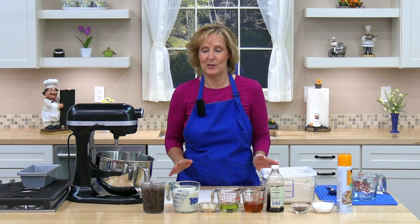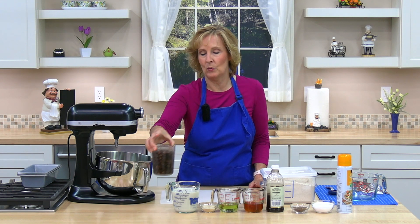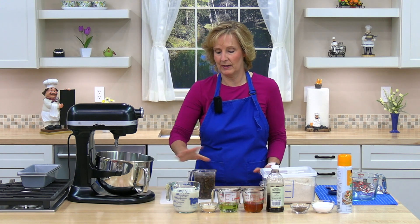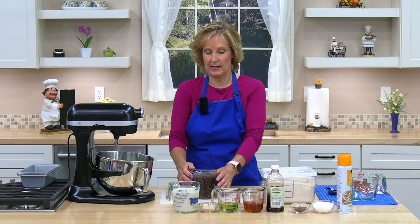The first thing you need to do is soak your raisins — one and a half to two cups of raisins. Soak them in water for about 30 minutes. Mine has already been soaking for about 30 minutes and I have two cups of raisins, so I'm going to set this aside.